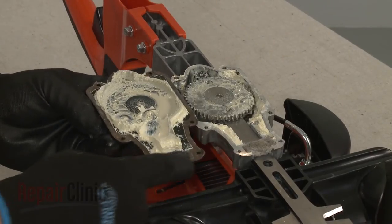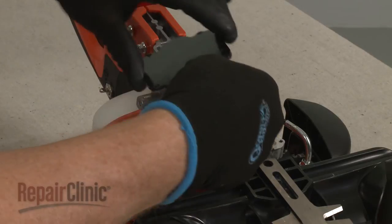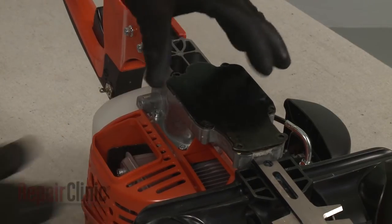Confirm that the gasket is in place on the gear case cover, then realign the cover and secure it with the screws.